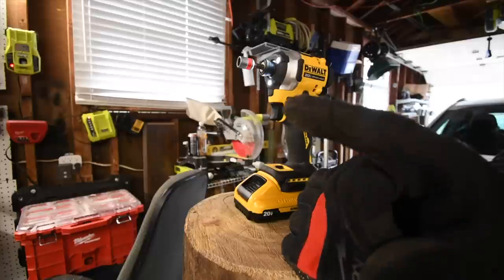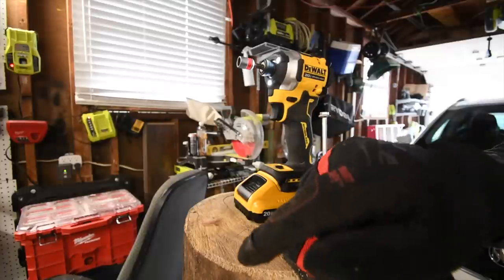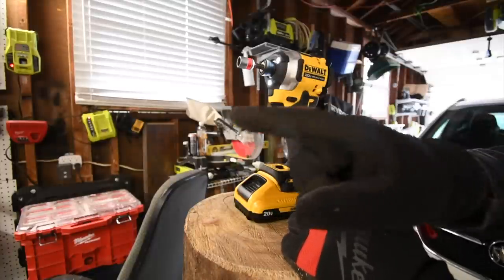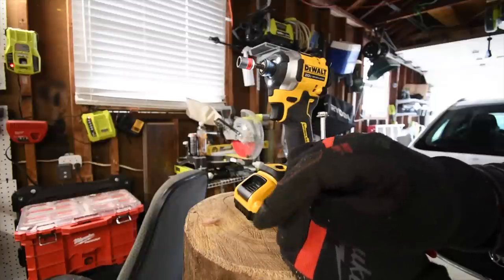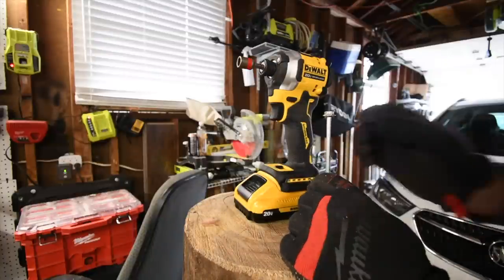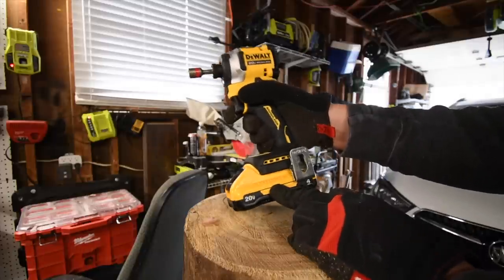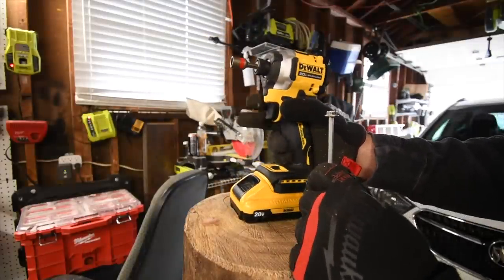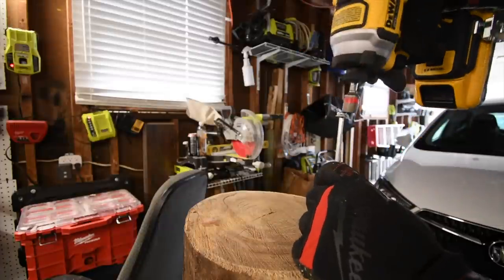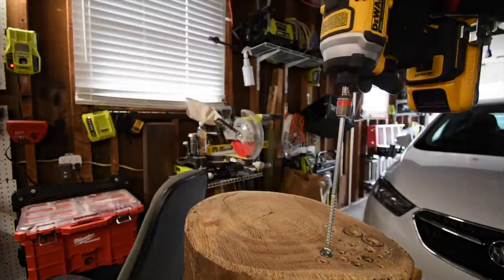There is a 1 amp hour difference between the batteries, but for the tests we're doing, a 1 amp hour difference between two batteries that both have 21700 cells isn't that big of a deal. If this were a 6 amp hour versus 3 amp hour, that would be significant, but 1 amp hour isn't really that much of a difference when it comes to the same cells.